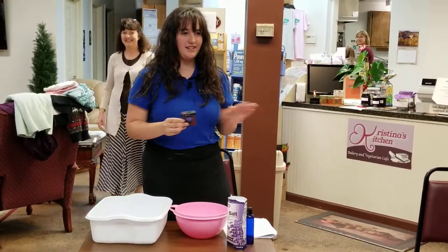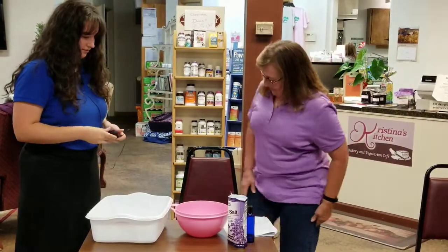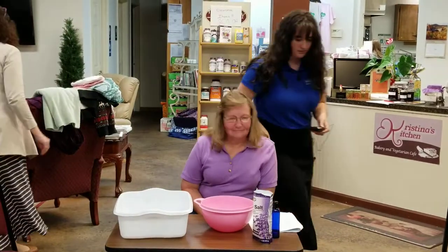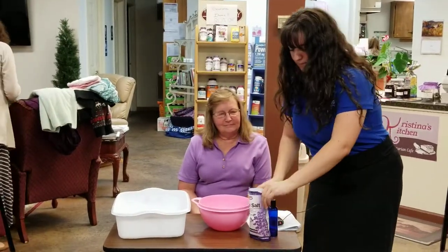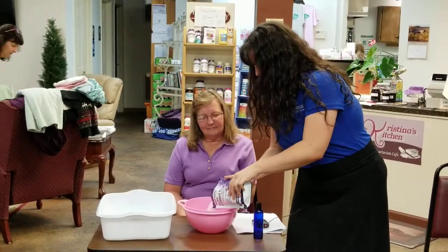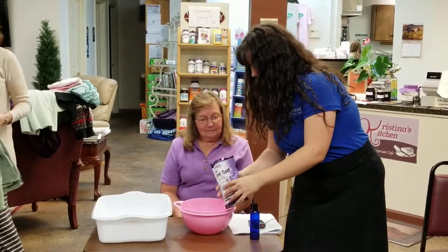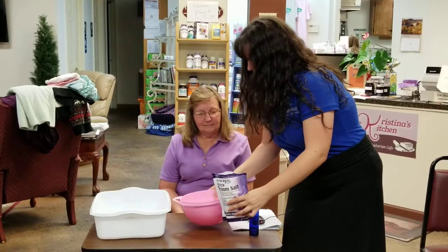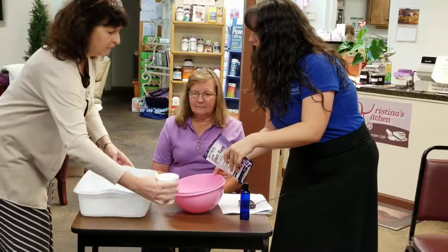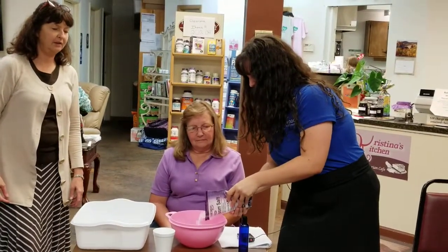Don't worry, you're not getting too wet, nothing like that. You can have a seat here. I'm going to show you how to make it first. What you do is take some Epsom salt like this, just pour it in a bowl — just do enough for the body that you can keep coating the salt and keep rubbing it. I think that's enough — I'm going to do a little bit more.